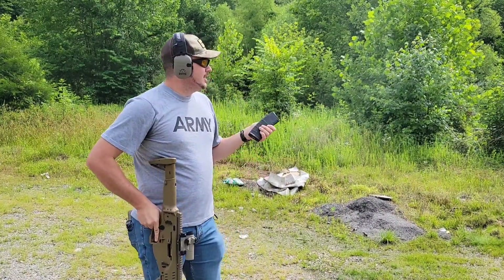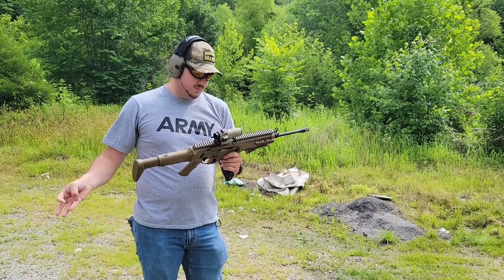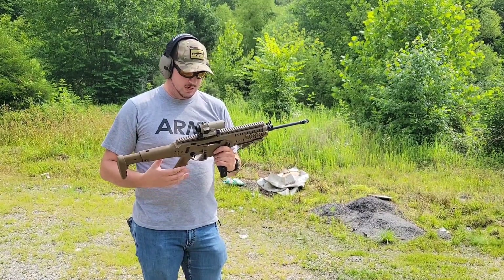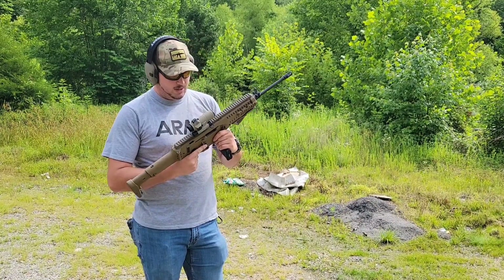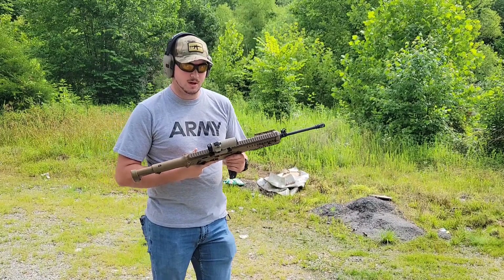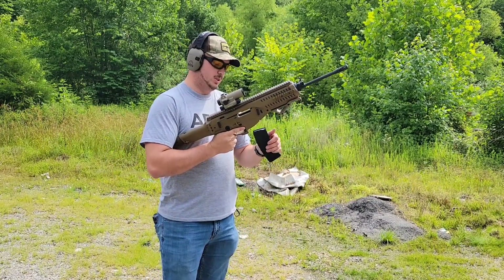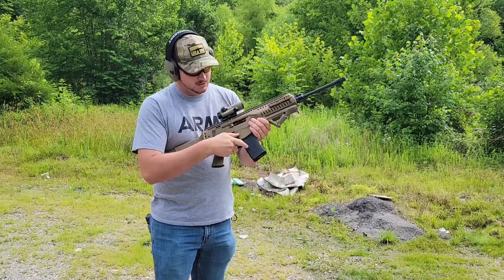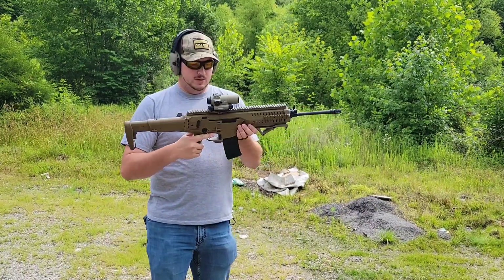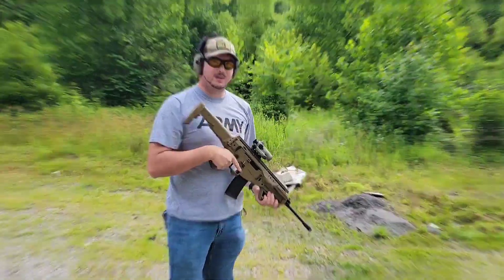I like it guys. It's a very soft shooting firearm — not quite as comparable to an AR-15, maybe not as soft shooting as an AR. It's been a while since I've shot one of my AR-15s. But it shoots really good, I like it. You've got your bolt release here on the side — it's a little stiff sometimes. Overall, it feels really good. I think I really like it.